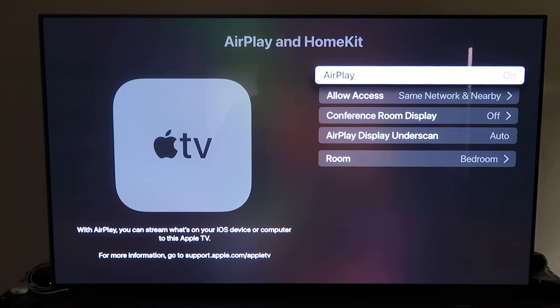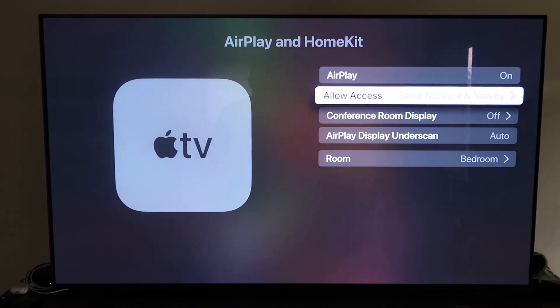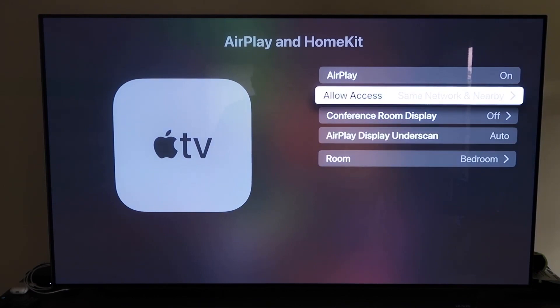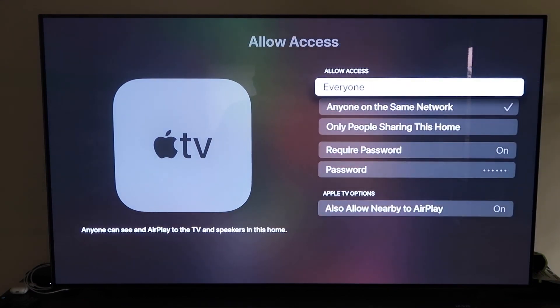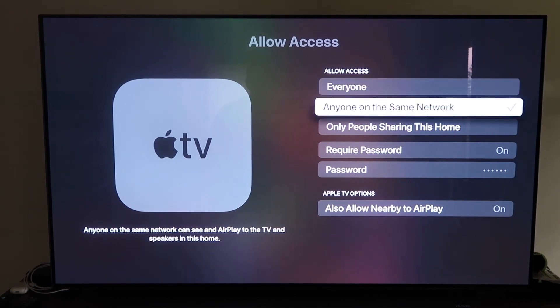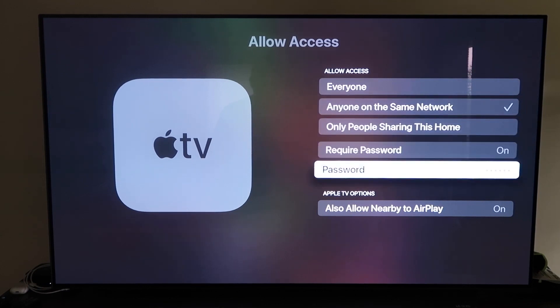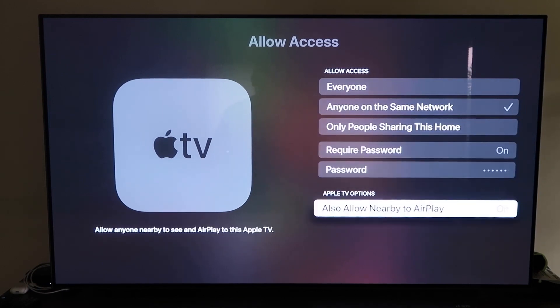It recognizes that your phone is near the Apple TV and then automatically starts syncing together — you just have to give it the approval to access your phone. Once you do have it, make sure that your AirPlay setting is on, and it'll ask you to name your Apple TV 4K to whatever room that you have it in. Then under Allow Access, there are a few different options: everyone, anyone on the same network, only people sharing this home, require a password, and allow nearby AirPlay.